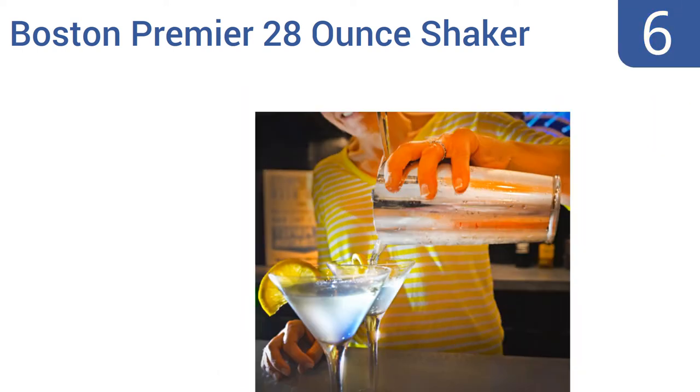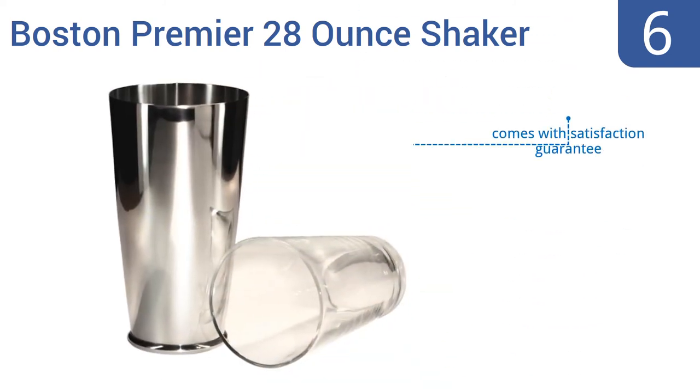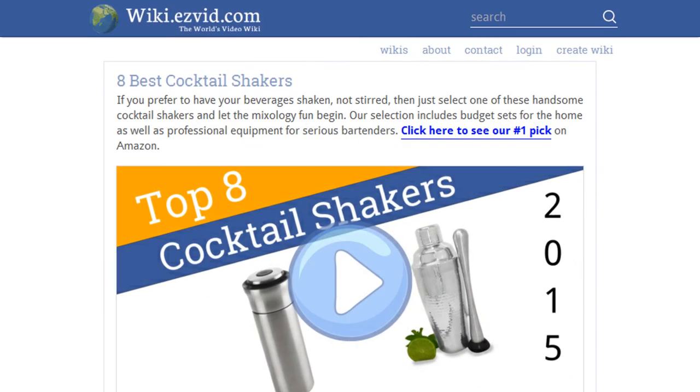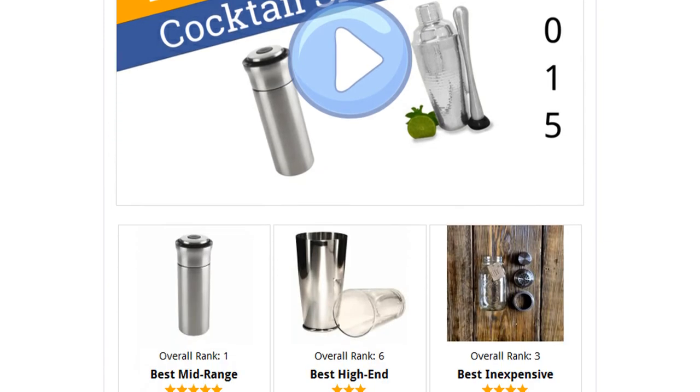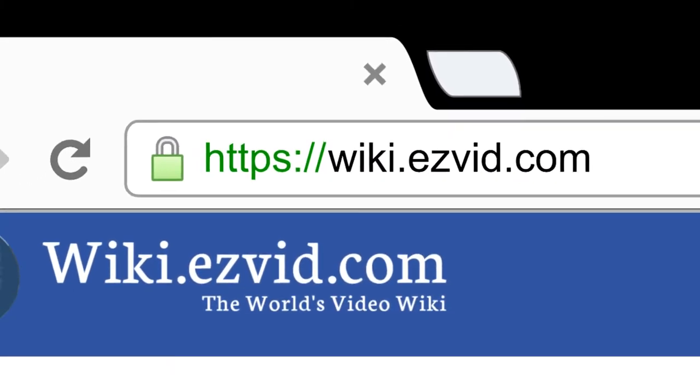Coming in at number six, the Boston Premier 28-ounce shaker from Knock One Back is not for the novice mixologist but will be prized by experienced bartenders. Rather than using a strainer, this shaker requires a deft, skilled hand. It's weighted for ideal stability and comes with a one-pint mixing glass and a satisfaction guarantee.